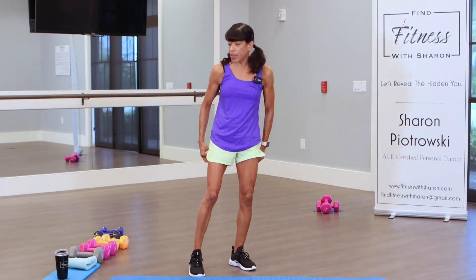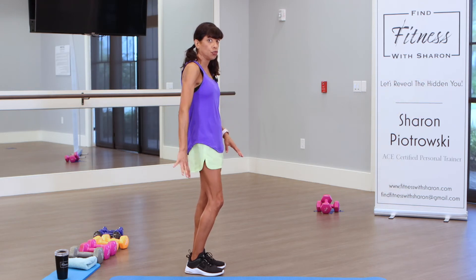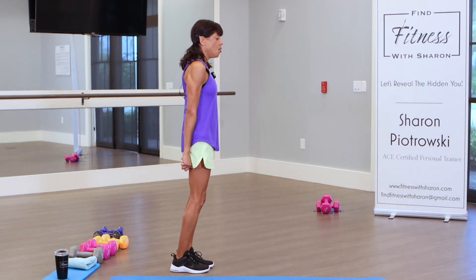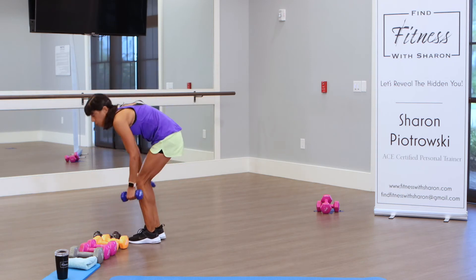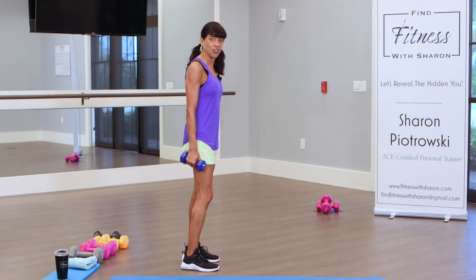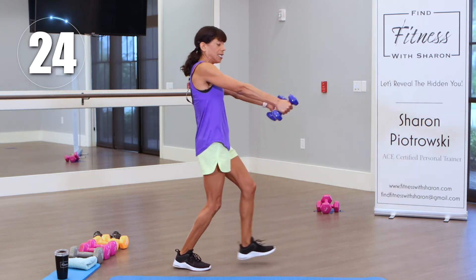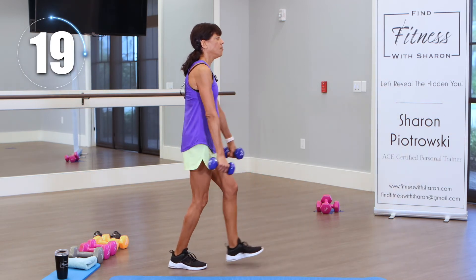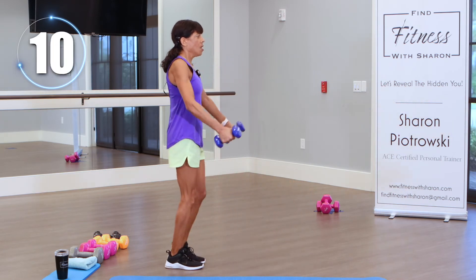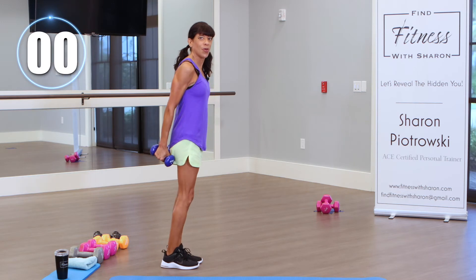I'm going to grab light weights — probably fives. We're going to do a front lunge to a shoulder lift. Lift up to your shoulders. If you have shoulder issues, don't use weights and don't come all the way up. Come out with your front leg, come back down, then switch your legs. If you can't do a full lunge, just come out partway. 30 seconds on the clock, let's go. Lift right at shoulder height, bring them back down — I'm doing a little twisting motion as I come back down, engaging those arms. Definitely choose the right weights. You could drop the weights at any time and still do the exercise.